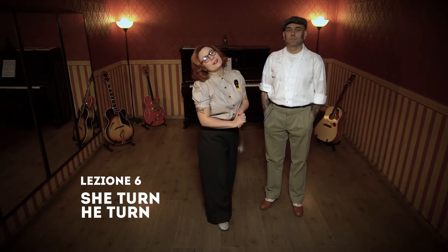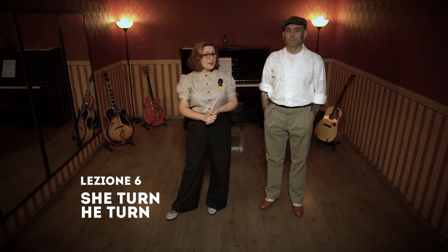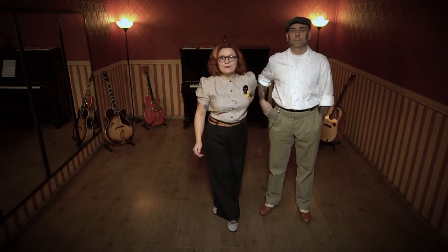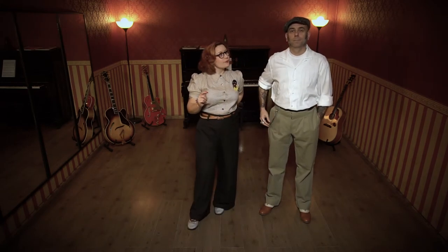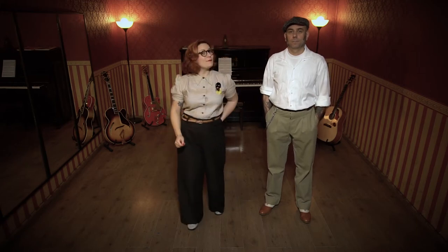Hello and welcome to the 6th lesson of Rockabilly Jive with Marta and Luca from the Funky Town School of Torino. Hello everybody! The English version will be in the second half of this video.